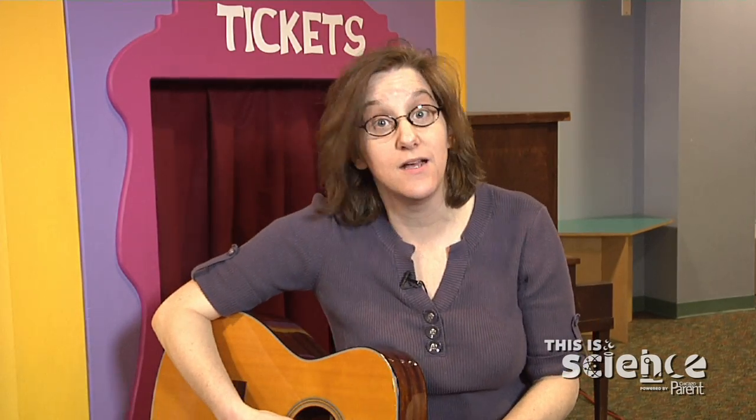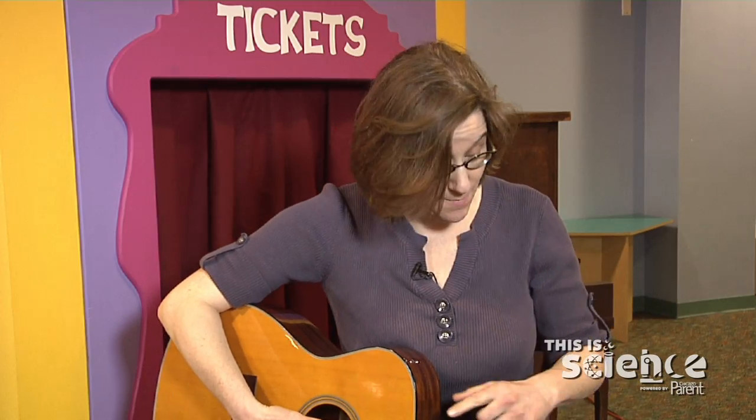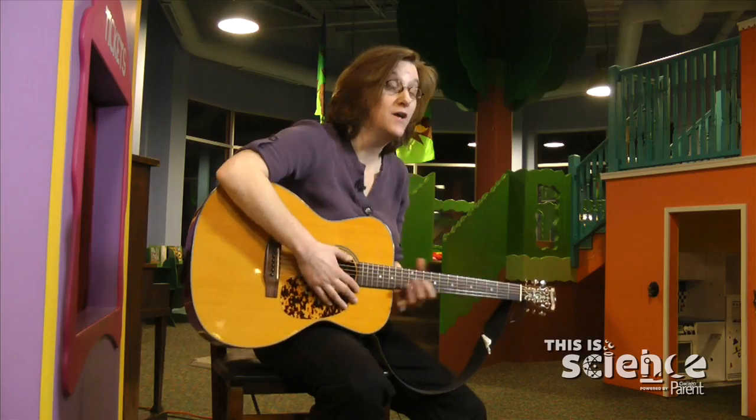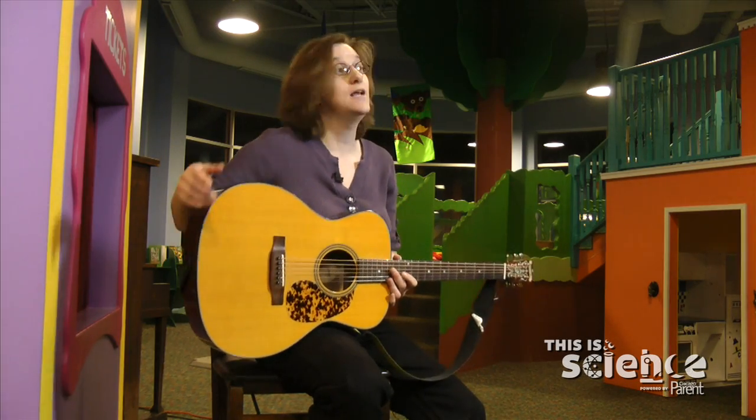I'm not going to teach you how to play the guitar, but one of the things I've always loved about the guitar is that you can kind of see the sound. You pluck a string, the string makes a vibration which you can see. That vibration turns into a sound wave, goes through the body of the guitar and into your ear.